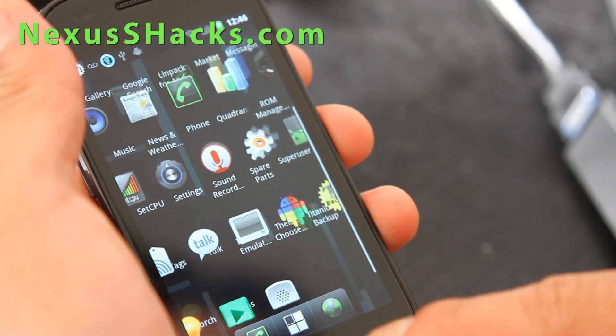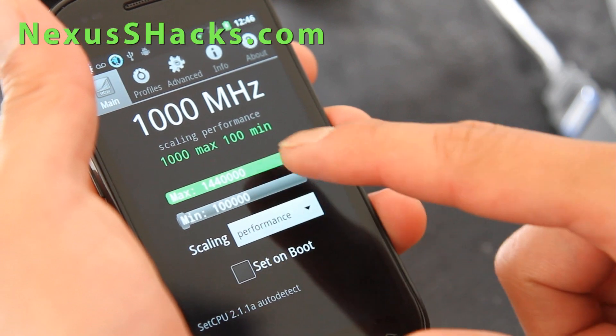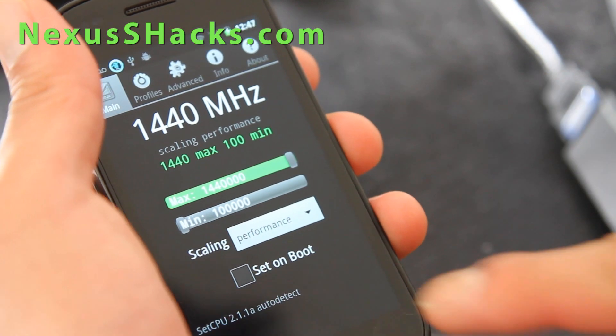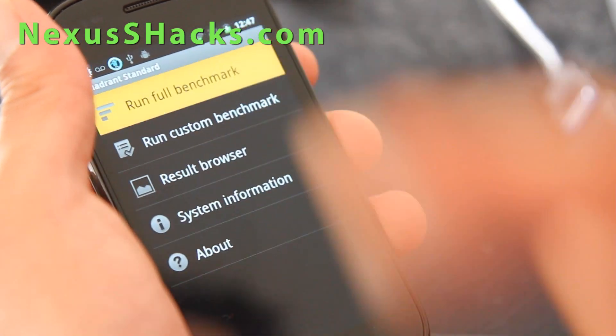You might want to try — make sure when you're in SetCPU you're actually at that. You might have to do it because it's just the way it works. So it's at 1.44 GHz, let's do a quick Quadrant run first.